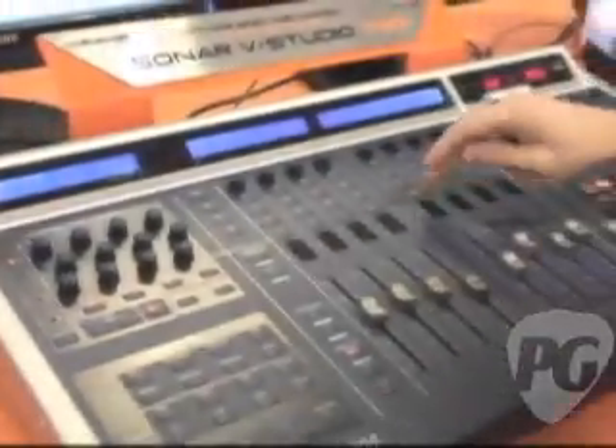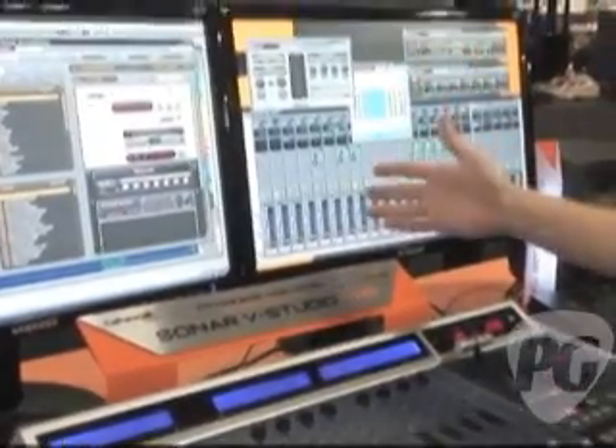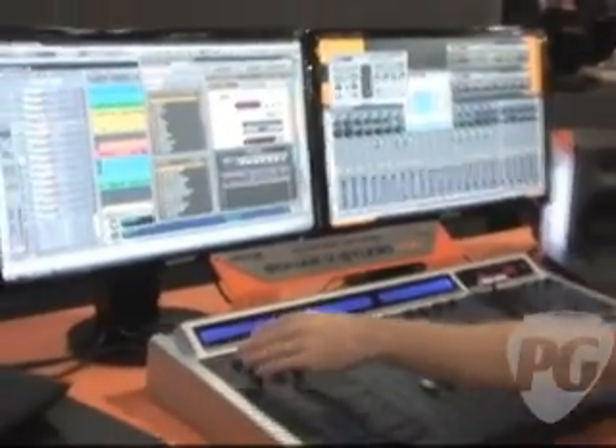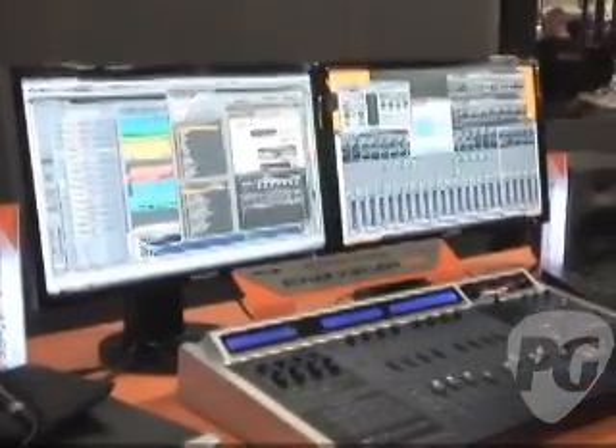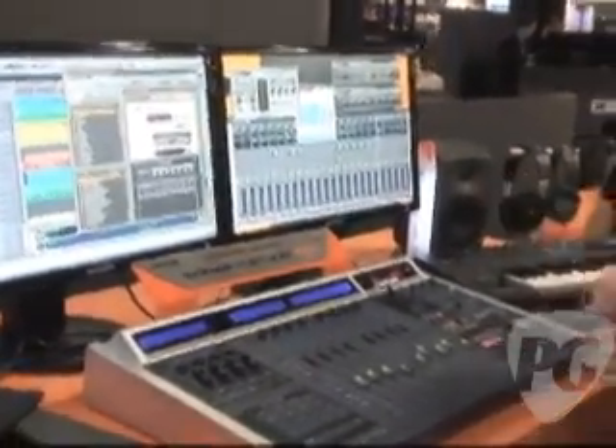It automatically switches — I switched to a different channel, and as you can see, the focus jumped to the plug-in on that channel. And now with the same knobs I'm controlling that plug-in. That's very cool — that's ACT technology. Any plug-in you want, you're controlling it.